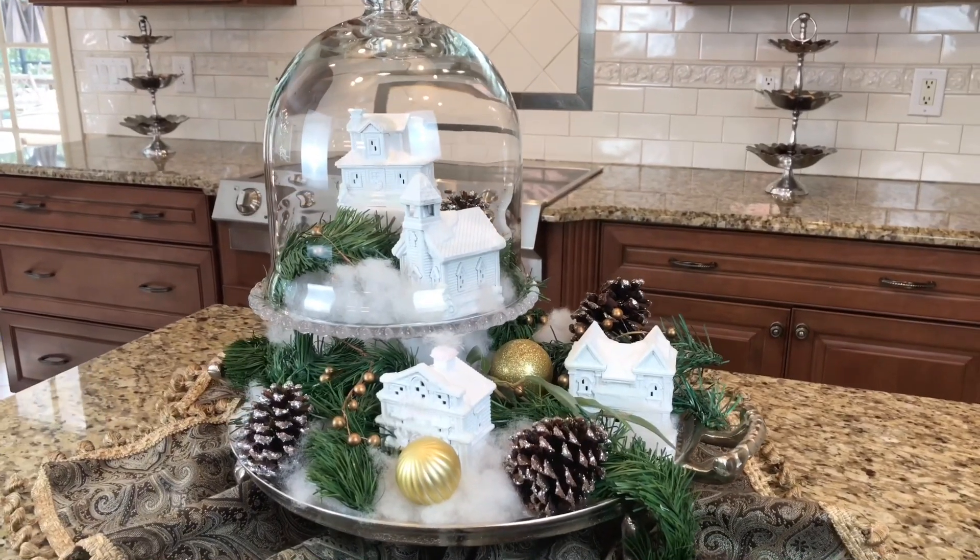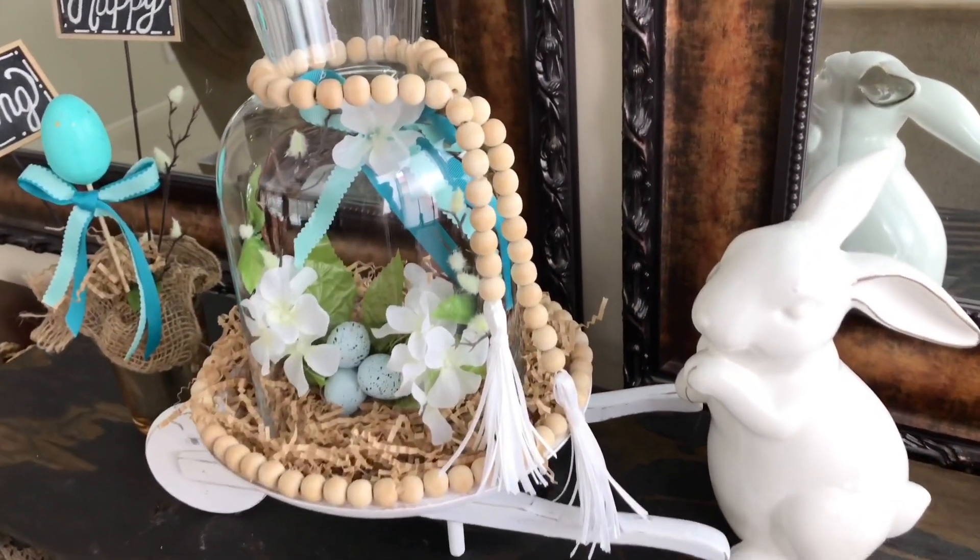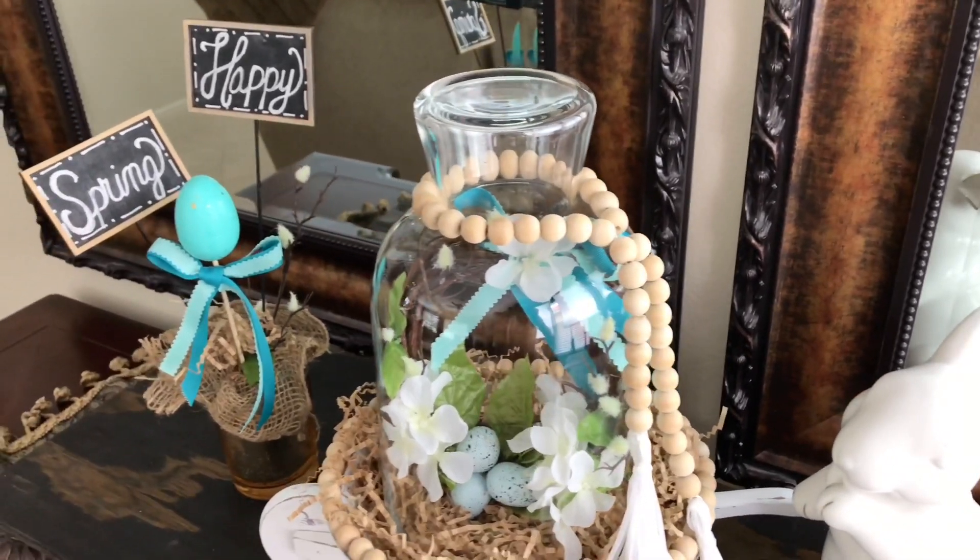If you can believe it, this second project is even easier than the first. I found these high-domed cloches at Dollar Tree and I just loved them — probably because I love using cloches in my design. I've used larger cloches at Christmas time over my Christmas village, and for springtime decorations. I think they just make everything look a little more high-end and classy, so I was so excited when I saw these.